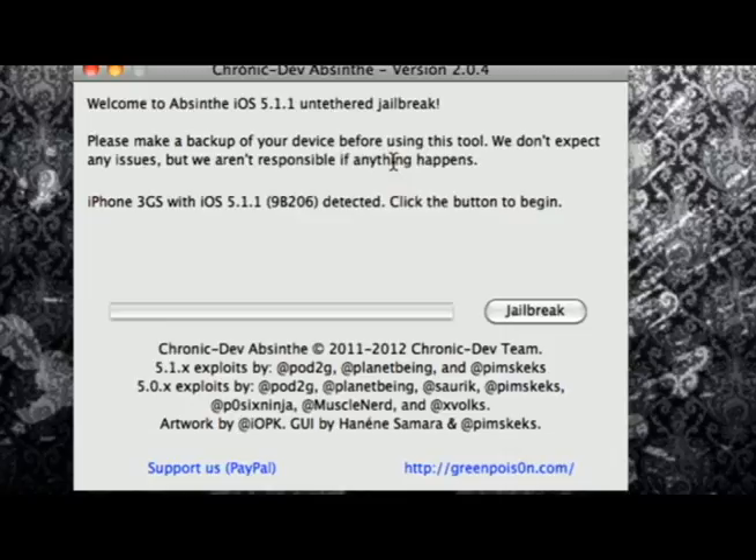Typical jailbreaking. I have the iPhone 3GS with iOS 5.1.1. Now, as you guys can see, you do not have to put your phone under DFU mode or anything like that — this will do all of it. So all you are going to do is simply click on jailbreak.